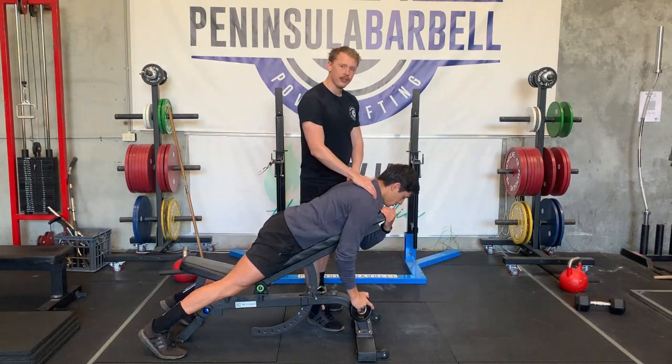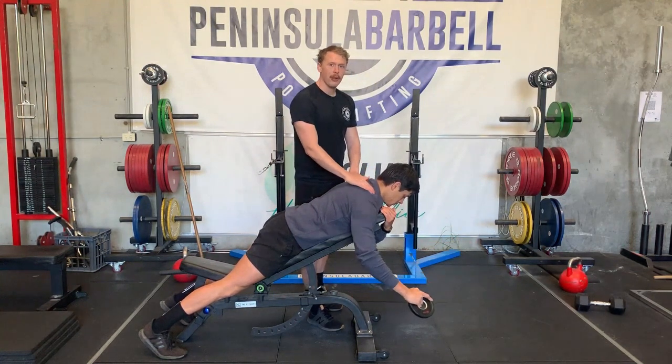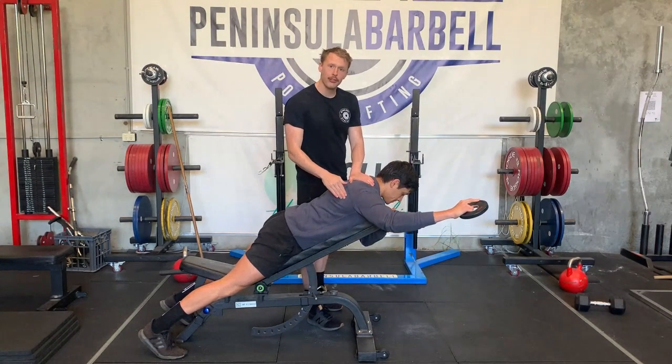This should be relatively light and loose — shouldn't be working hard, shouldn't be doing much at all, shouldn't be straining. The lower trap is doing the work here.